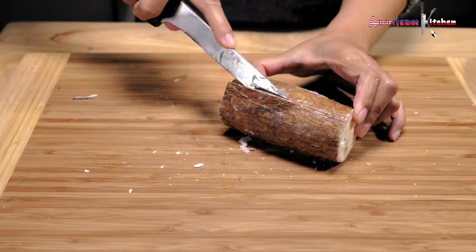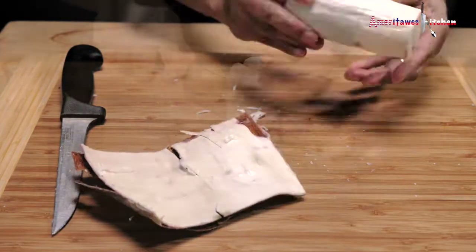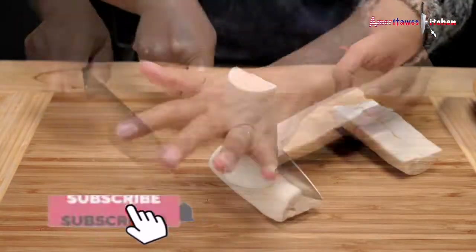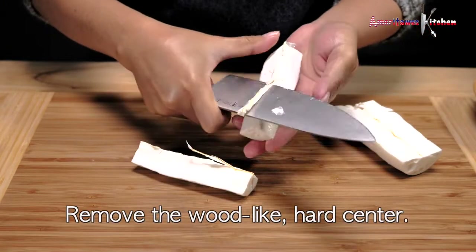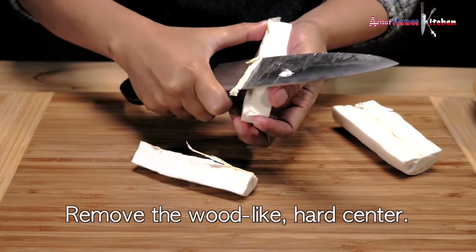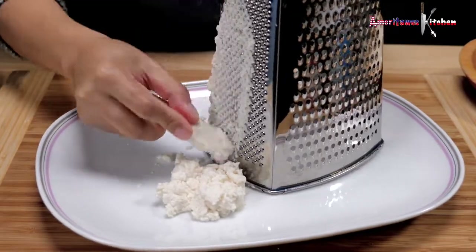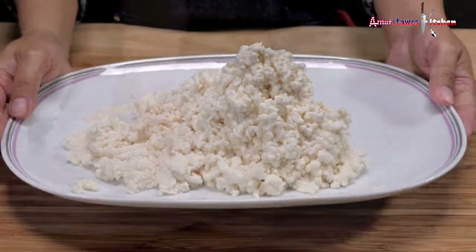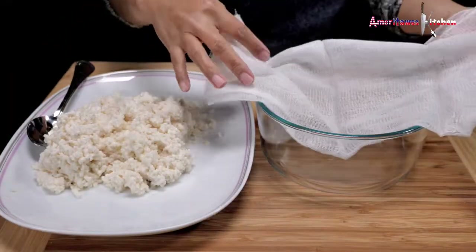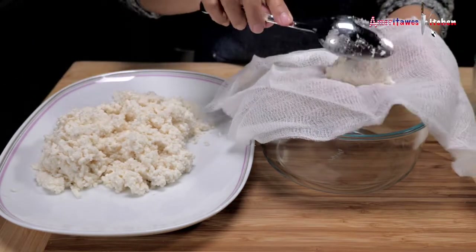Remove the skin, cut into quarters, then scrape the cassava using the fine part of the box grater. Using the cheesecloth, we will remove the juice of the cassava, or you can drain it using a sieve.